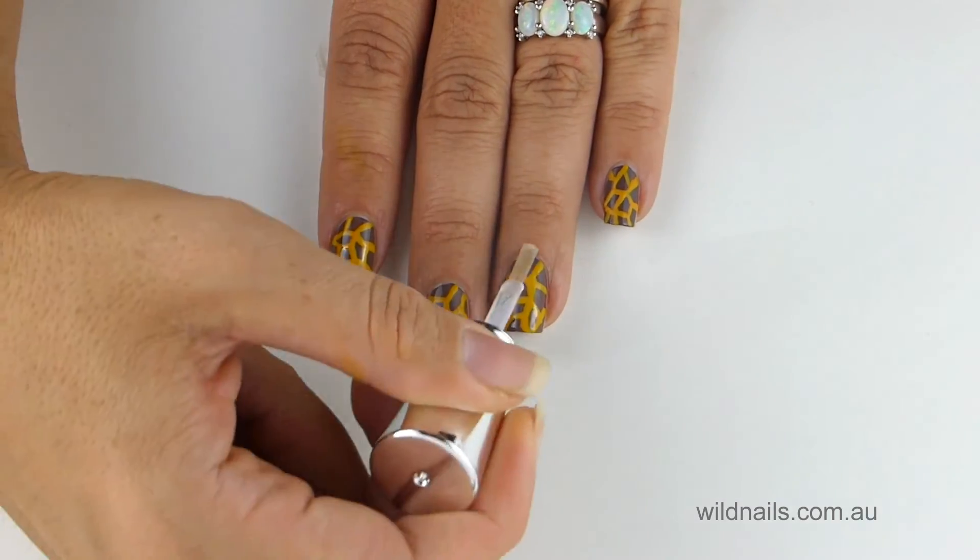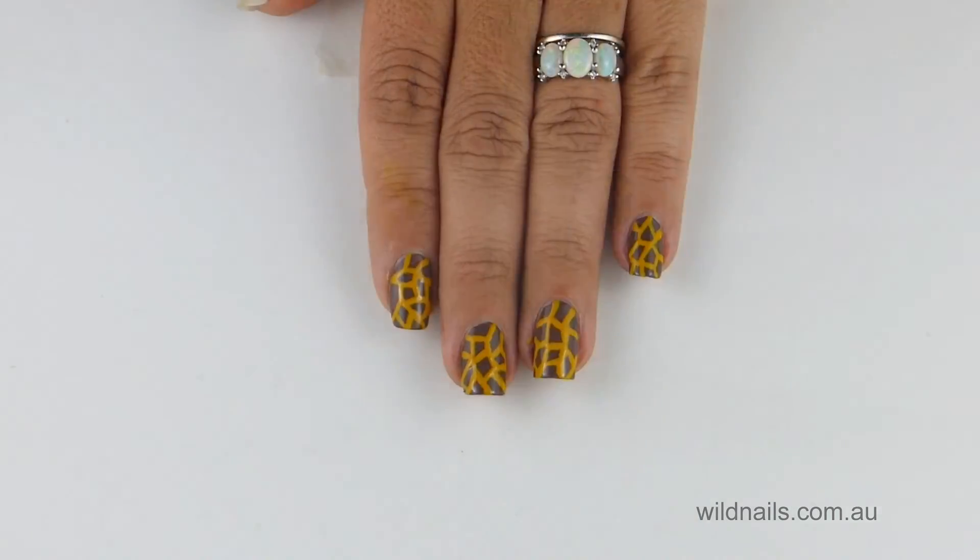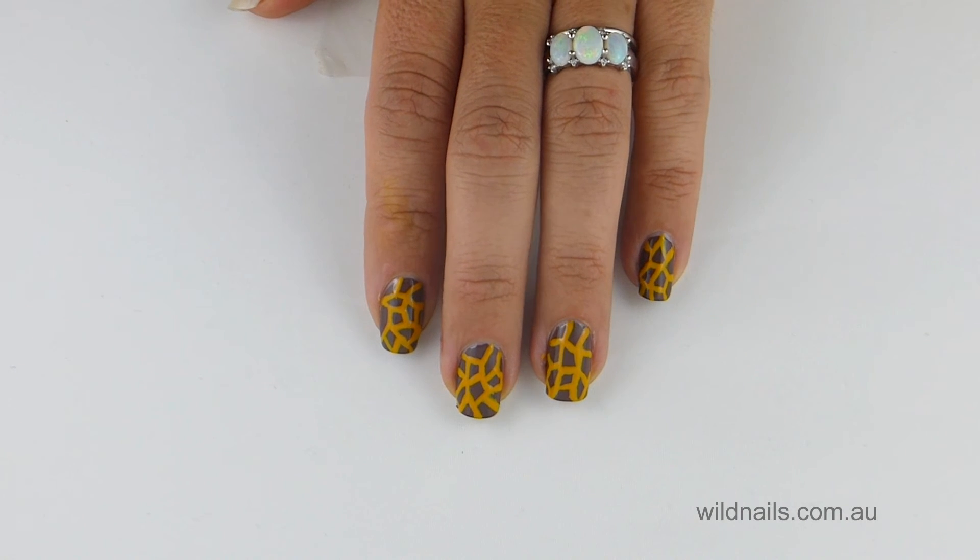And there you have it, cute giraffe print nails. Hope you enjoyed this. Until next time, happy nail crafting.